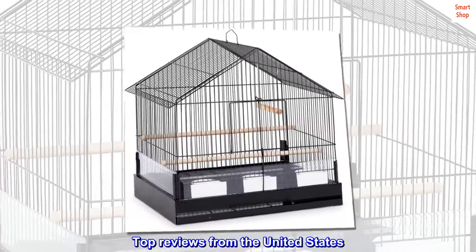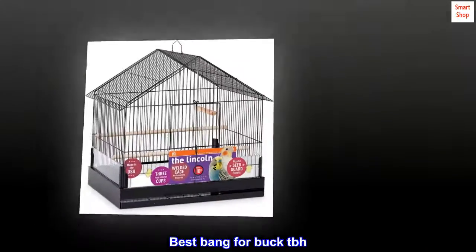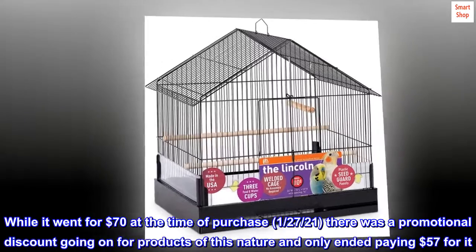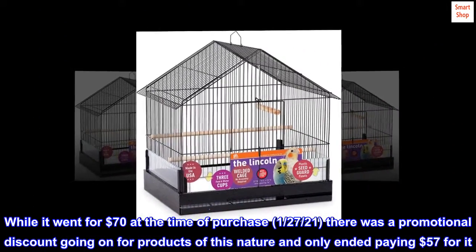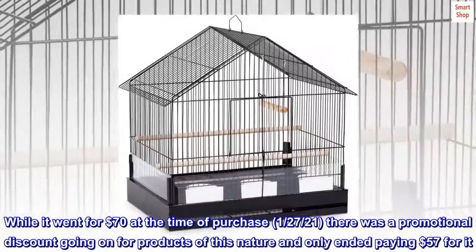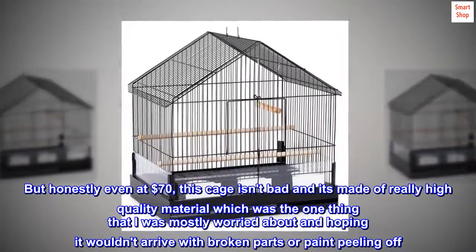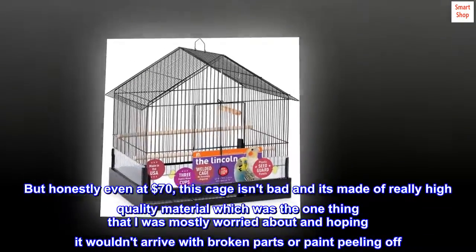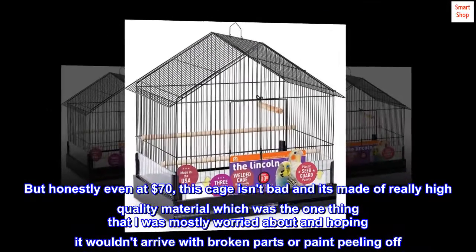Top reviews from the United States. Best bang for the buck, honestly. While it went for $70 at the time of purchase on January 27, 2021, there was a promotional discount and I only ended up paying $57. But even at $70, this cage isn't bad — it's made of really high quality material, which I was mostly worried about, hoping it wouldn't arrive with broken parts or paint peeling off.